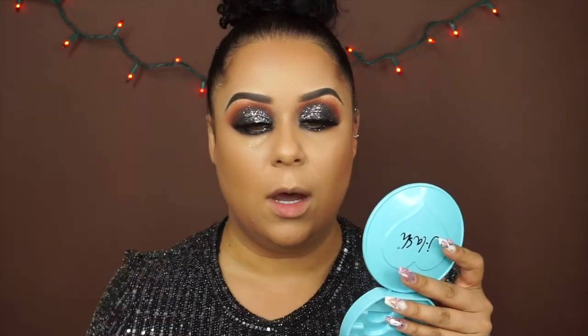Now that foundation is down, I'm going in with the contour stick before concealer because I like a contoured, bronzy face. This darker shade is pretty much exactly my skin tone but I want a little more warmth and depth, so since these are really pigmented I'm just adding a little. Taking some of the contour shade on a brush and going on the sides of my nose.